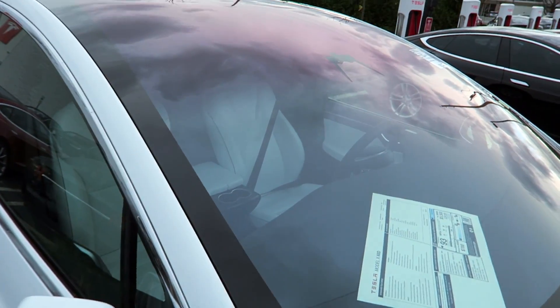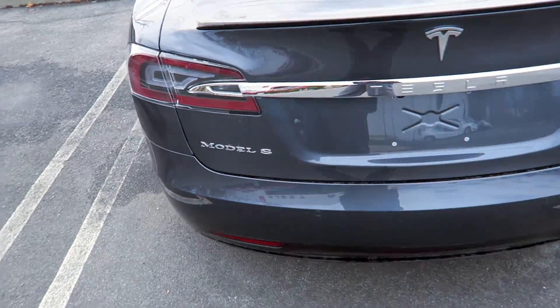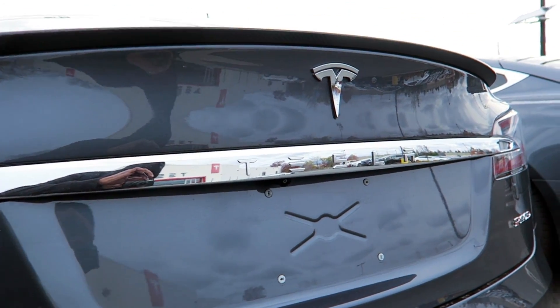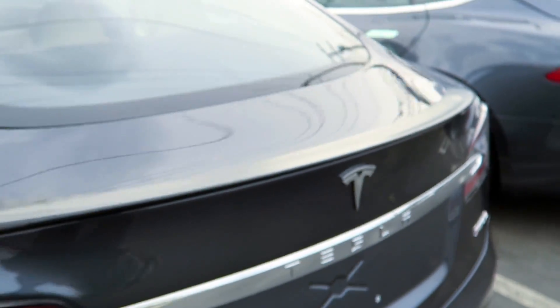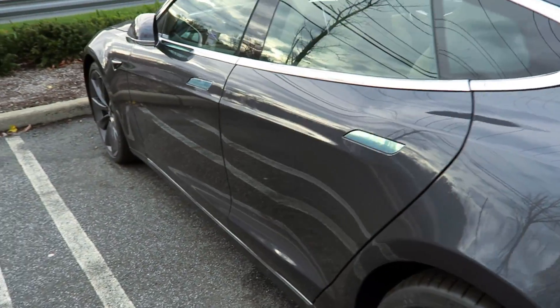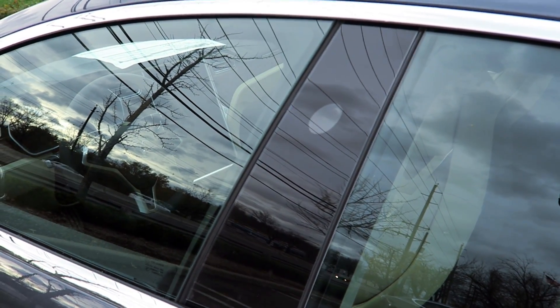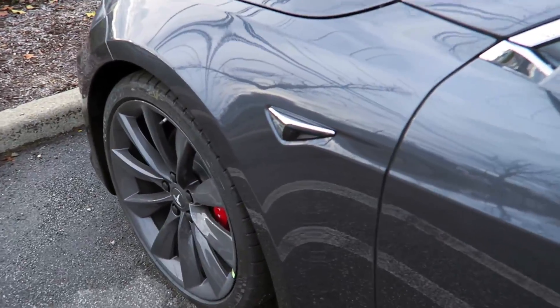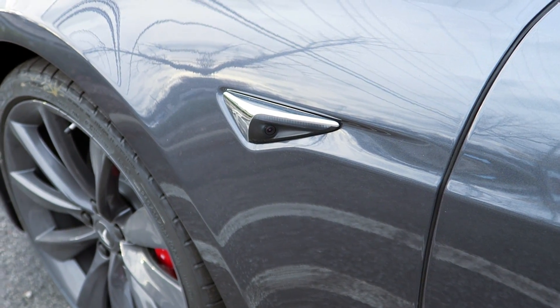Then lastly you have the front-facing triple camera in the front as well. Here you have a Model S P90D, brand new — same thing all the way around. The rear camera hasn't changed, so it's probably still going to be prone to water drops obstructing the view, but that's not used for autopilot anyway. The idea is to use the B-pillar cameras forward-facing and these rear-facing ones by the turn signal, which are the ones that look behind you as seen in the videos.